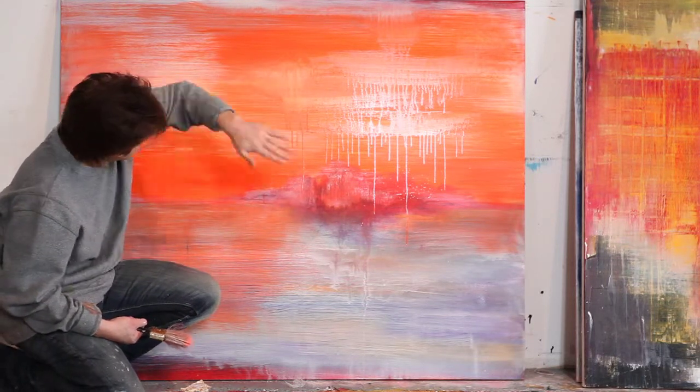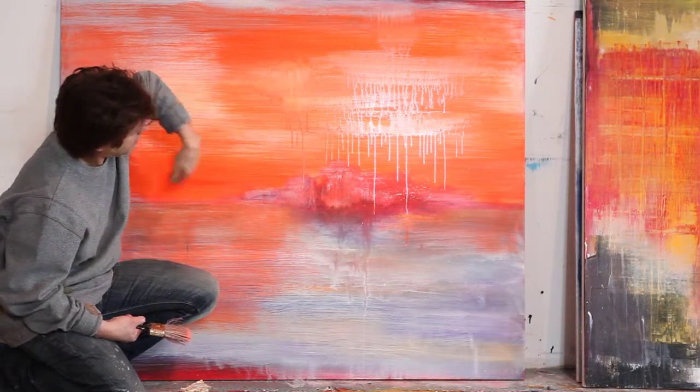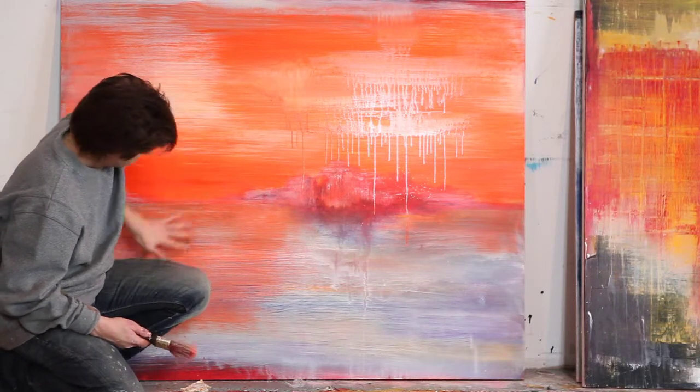Then I wash it with layers of ivory, white, yellow, ivory, white — lots of white — and it kind of does its own thing until it's right.